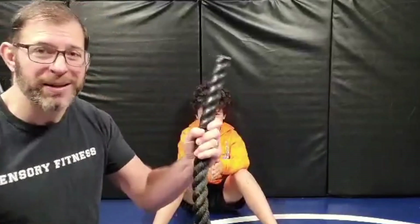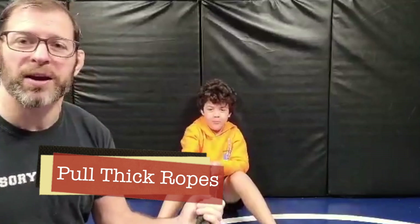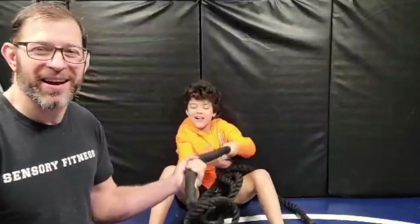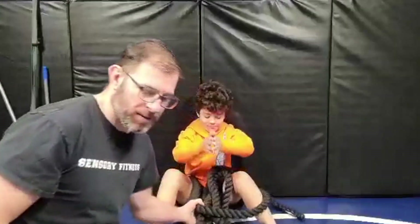A great one: grab a rope and have your kid pull something weighted. Pull it in — maybe you're sitting on the couch. It's a cool activity. You're working on pulling that rope in, creating that C-pattern grip. Something that simple.